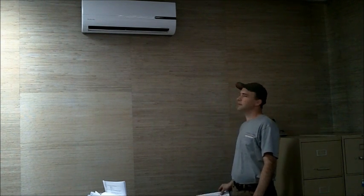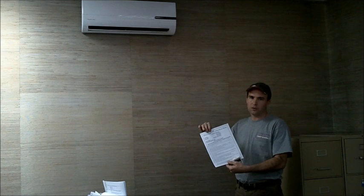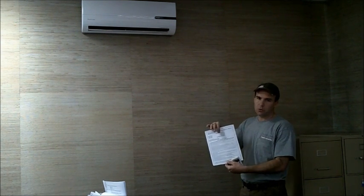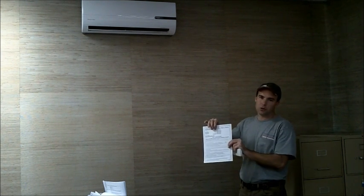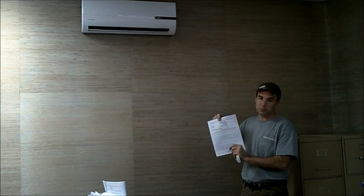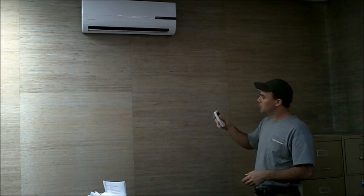Now we have the installation complete on the Douglas Air 9000 unit. We have the registration card to fill out — it gives you all the details and some of the most important points. Make sure before you even start you have all the proper tools. It has a place for license number and all that. For warranty purposes, this must be filled out, so I'm going to fill it out right now and send it in.